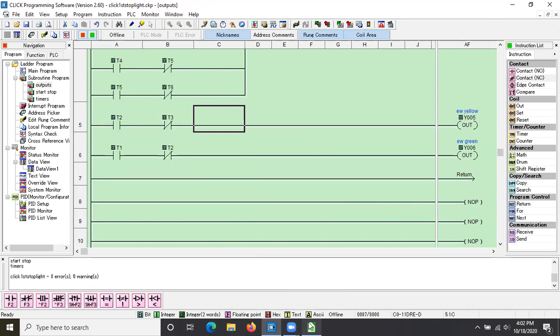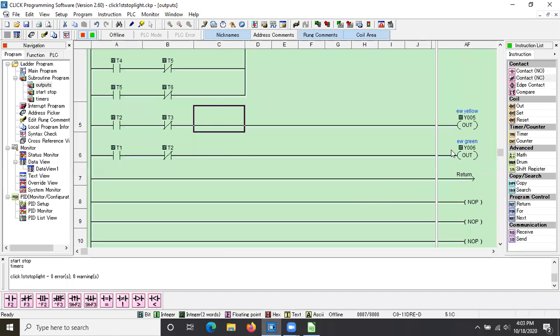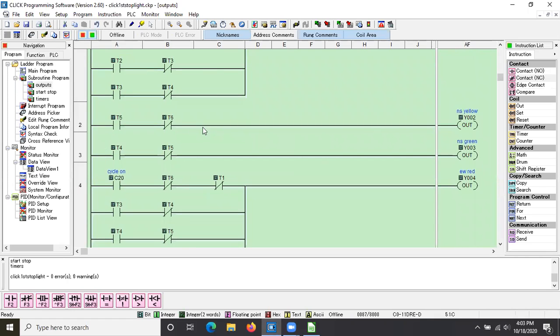That will give me my normal cycle. Now I want to go to the blink cycle. In the blink cycle I want yellow and red — and I do it on the second one, because if you do it on the first one sometimes it will work but sometimes it won't. So I want no outputs based on T7; I only want my outputs when T8 is timing. So I need the yellow for north-south, and I need to find where T6 timer timing is and put a T8 timer timing in parallel with it.